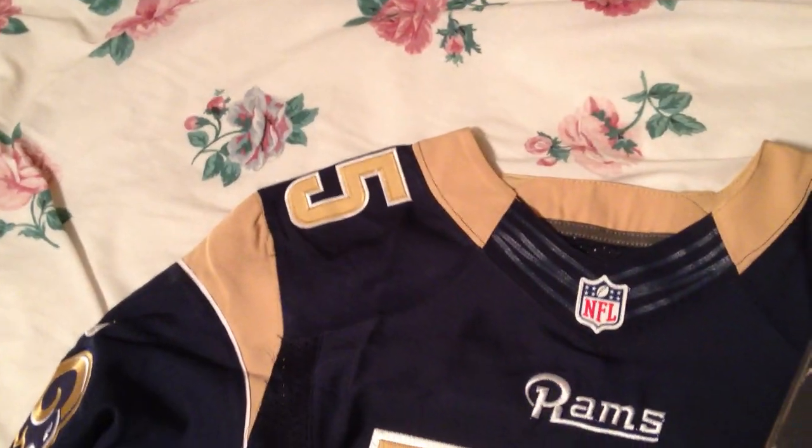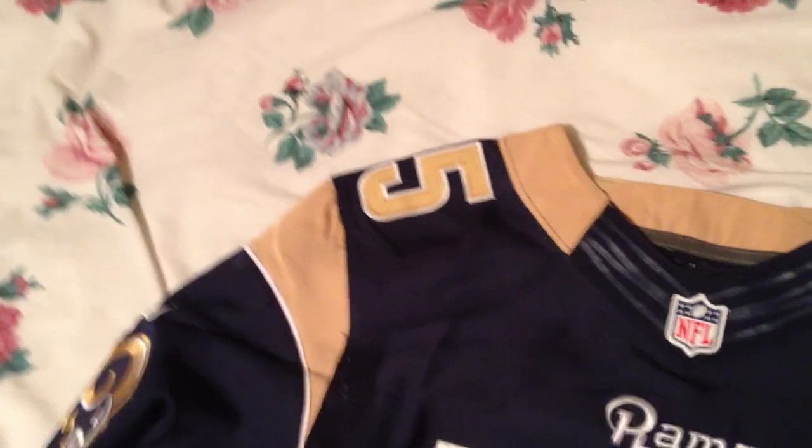I have some water here — let's do the waterproof test. If you didn't know this, all Nike Elite jerseys should be waterproof or water-wicking — it should just run off. We're going to pour some water on this. Holy crap, I was not expecting it to pass this. It passed the water-wicking test. That is actually a real surprise — I was honestly not expecting it to do this. It's waterproof.